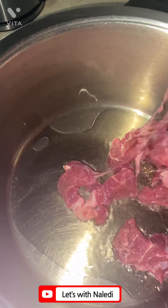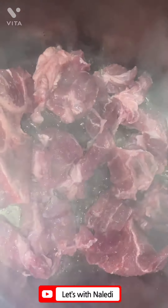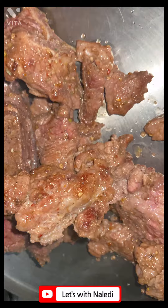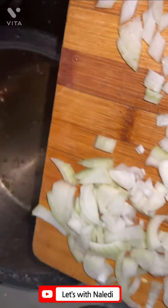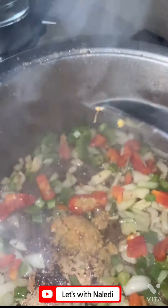Please excuse my voice — I'm a bit sick, but the show must go on! Season your beef stew with spices of your choice according to your taste and likes, and chop up whatever veggies you have available. I used onion and green and red pepper — if yellow pepper was there I would have also used that just for color.